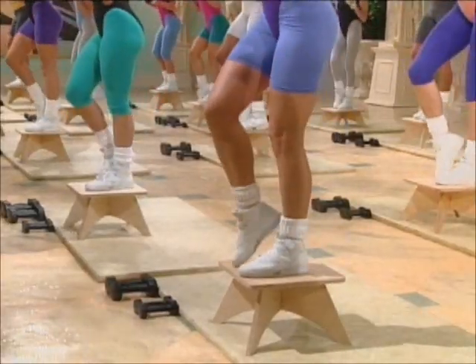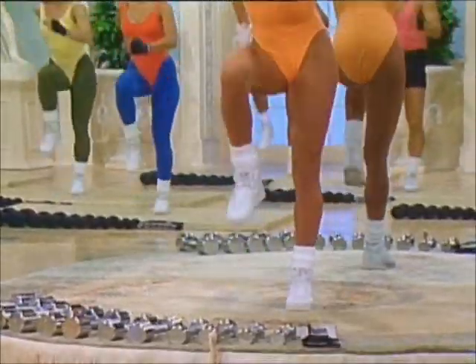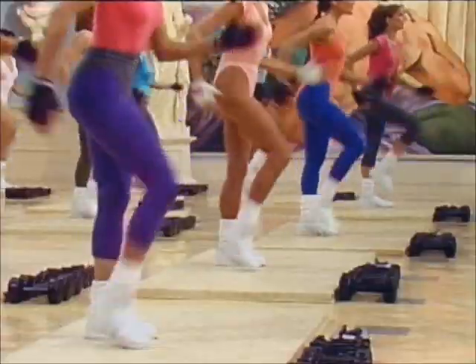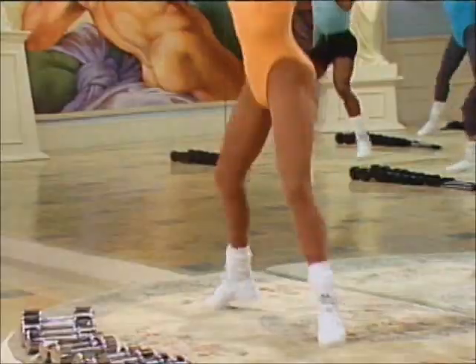Two. Now — right leg with left biceps, eight. Right, left — pumping the arms. Jacks, let's go. Out, cold — jump twice. Jack out, jump center. Arms up.